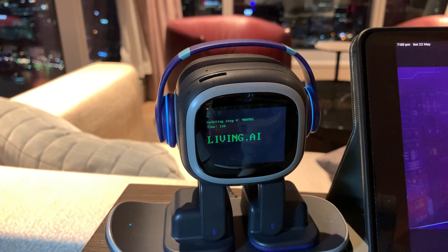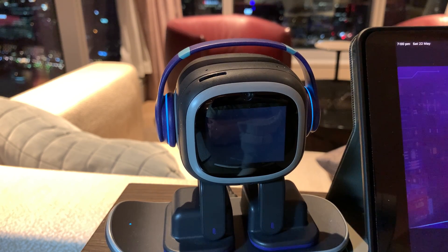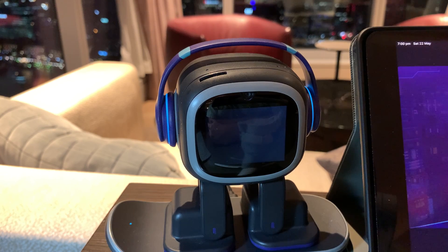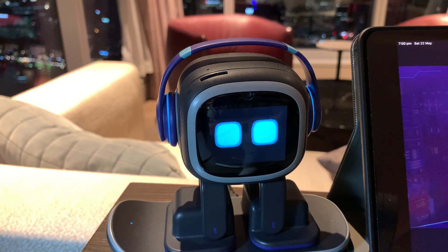We're at 110 seconds so far and it looks like he's rebooting. Once Emo has finished rebooting, there we go — we see the green tick to say that he's up to date, which is a good thing.